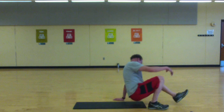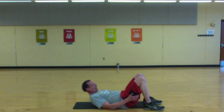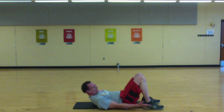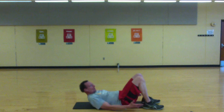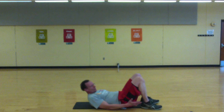Push — shoulder blades off the floor, reach towards those heels. Set, let's go. Long reaches — building the core here. Okay, we're halfway.